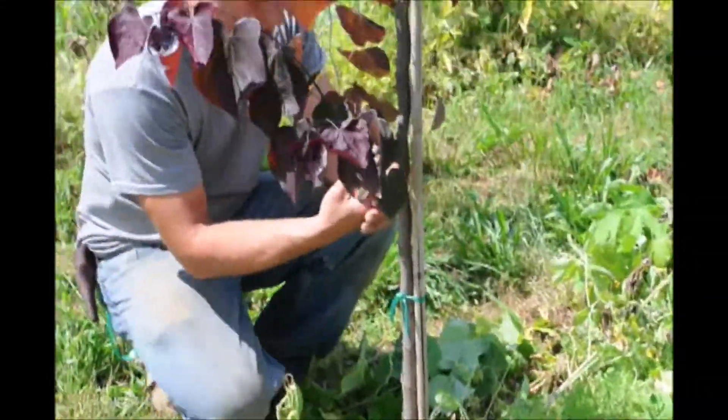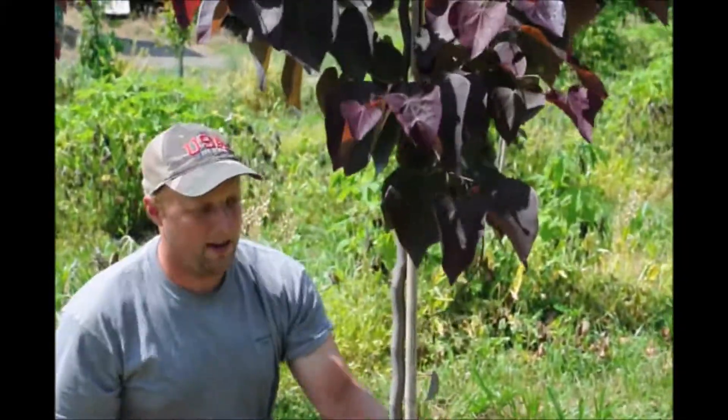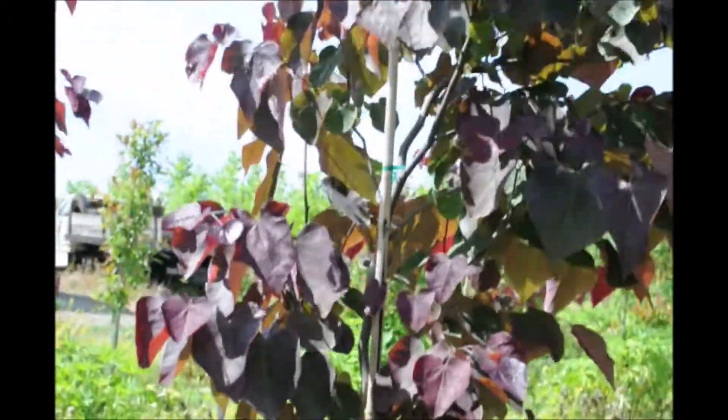Since we're here we might as well just trim this guy off and we'll trim this guy off, and we'll have a happy little redbud tree — maybe to sell next year or the year after that.